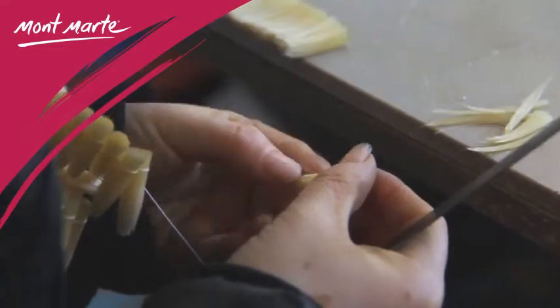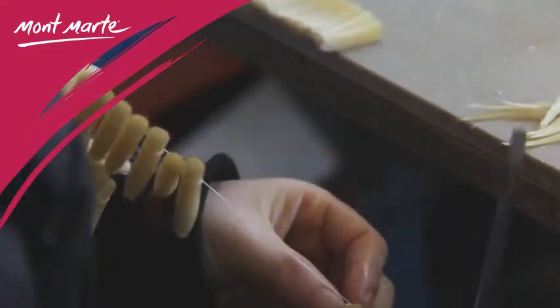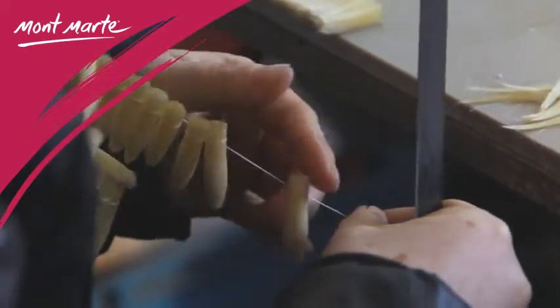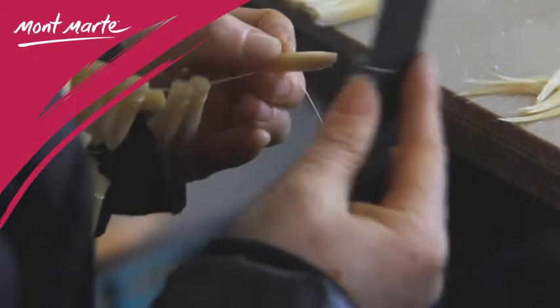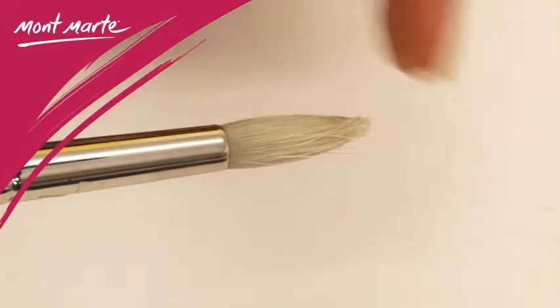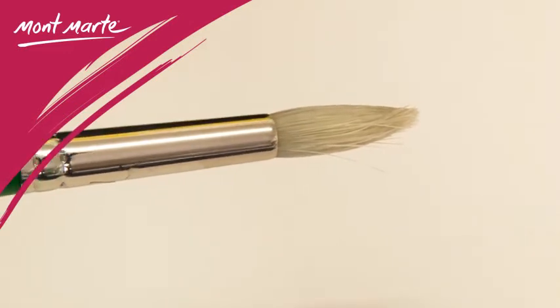The brushes are made in our factory to a very high standard, and are made the same way they have been for hundreds of years. The handles are long and the bristles are selected hog hair contained within a brass ferrule.